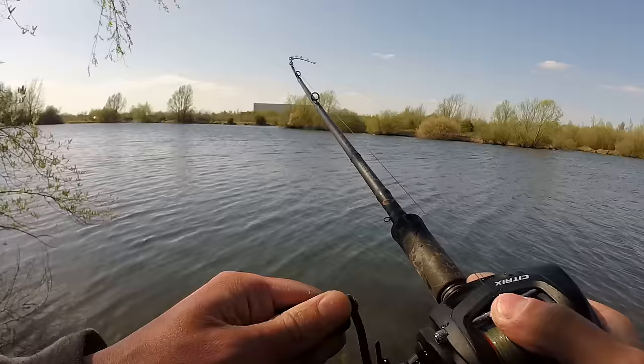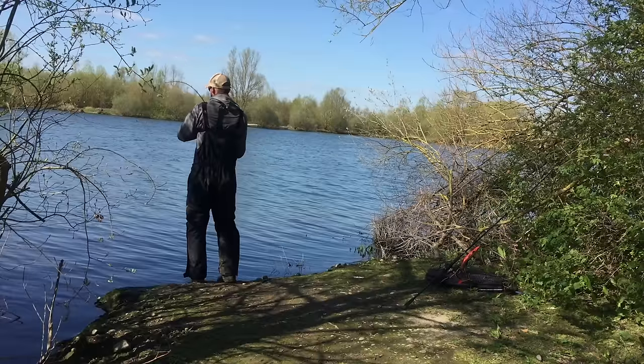Fish! There we go, there's a fish, that's a good one as well. I'm really looking forward to cracking on. Shall we go catch some fish?